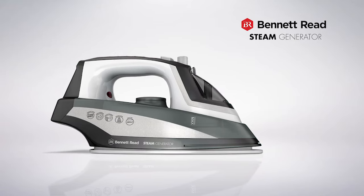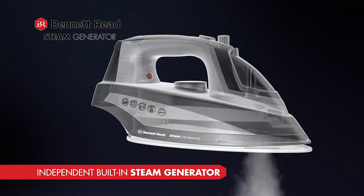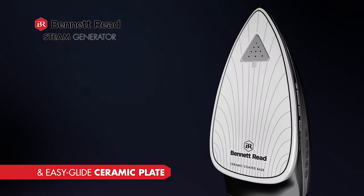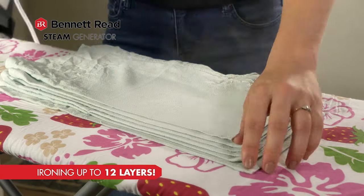Meet the new Steam Generator from Bennett Reed. It's the quickest, easiest handheld iron. The secret lies in the built-in Steam Generator and EasyGlide ceramic plate. The continuous steam blasts up to 1 meter, ironing up to 12 layers at once.